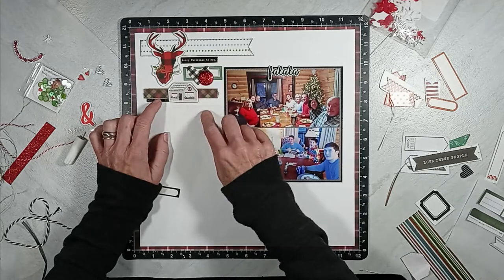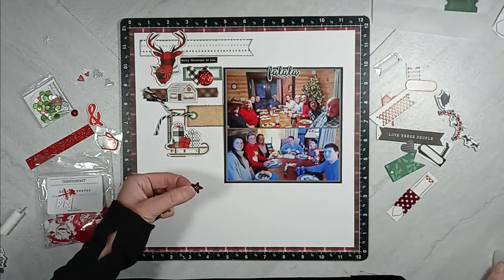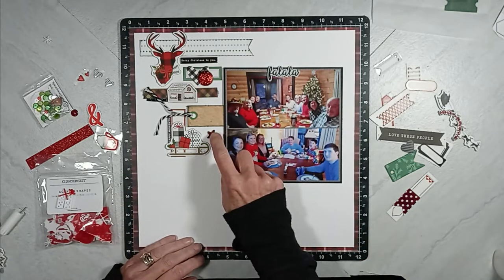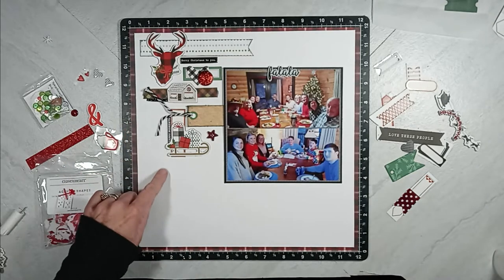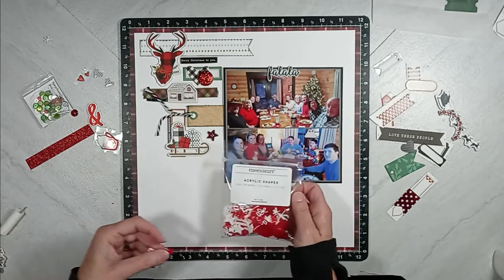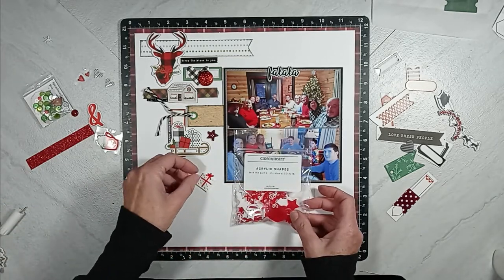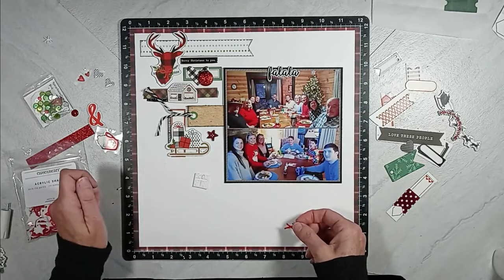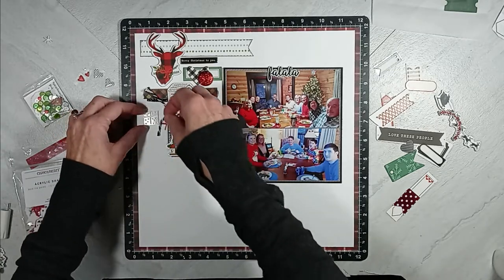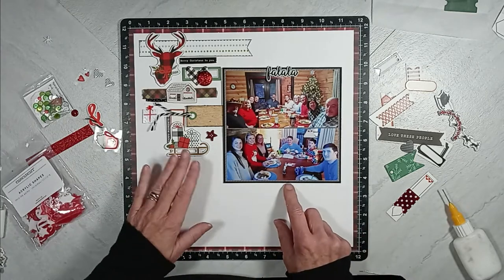All of a sudden I have built this next little cluster. I have that tag tucked under the photograph with that black and white twine. Then I have a red tab and a chipboard piece of a sleigh with packages. Then I added that acrylic burgundy star. Now I'm using one of the acrylic presents from the Close to My Heart Deck the Halls collection.